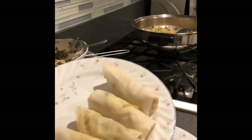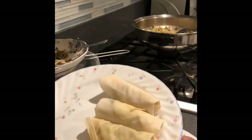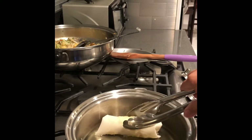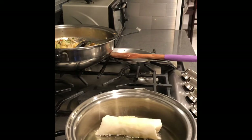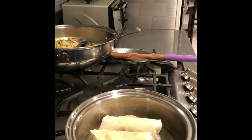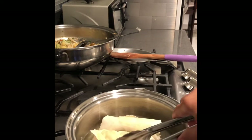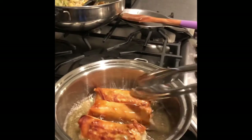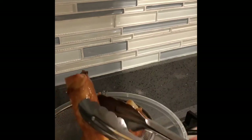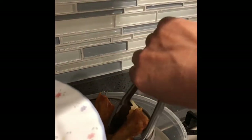There it is. Then we will fry this one — fry it and put it on the plate.